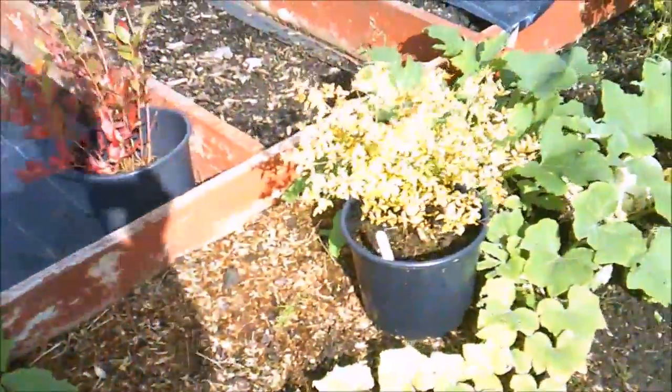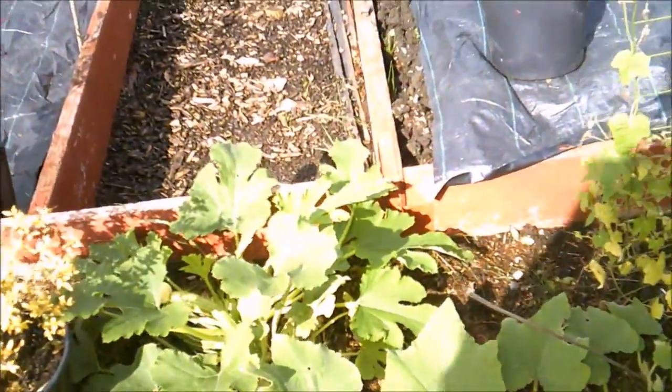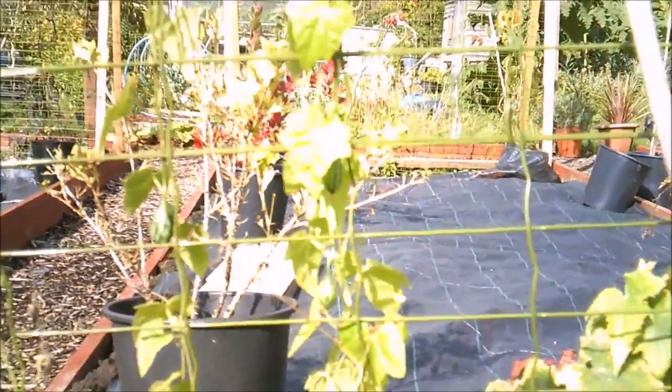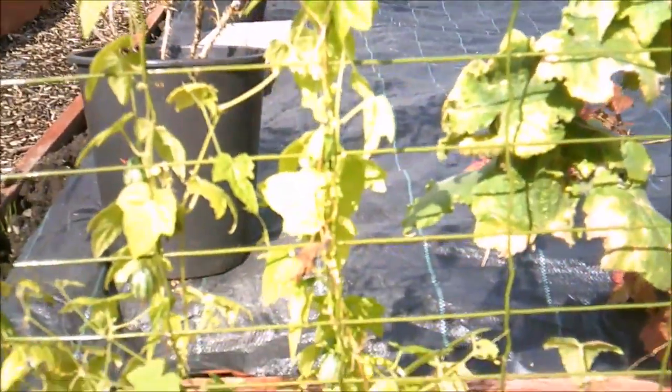We've got a butternut squash — it looks like it's ready — and a couple of courgettes in there. And finally, I've been waiting all year for this: we're finally getting some cucamelons. They seem to have been dropping off all year and I don't know what's been happening unless something's been stealing them. But now I've actually got a few cucamelons to try, and I was going to try pickling them.